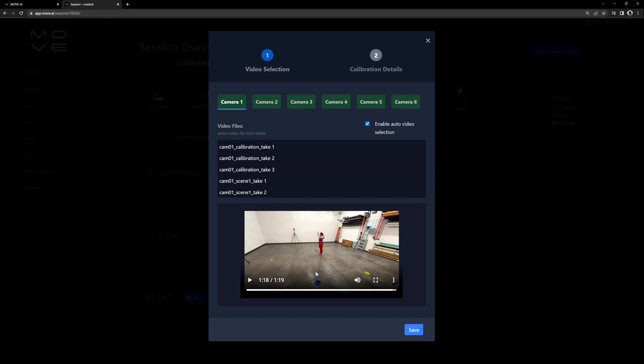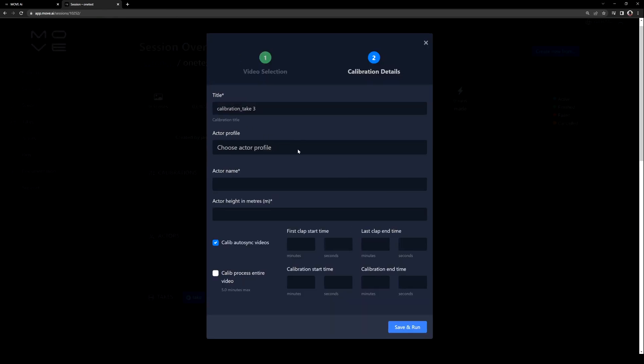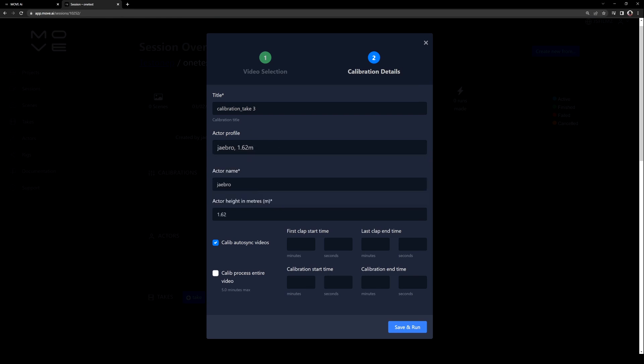So we have all that information now — 118 and 14 seconds. I'm going to click save. This is going to confirm all your calibration takes. For the actor profile, Jesse and I are pretty much the same height, so I'm going to use J bro right here at 1.62 meters. For calibration auto sync videos, the first clap was at 0:07, last clap at 0:08.